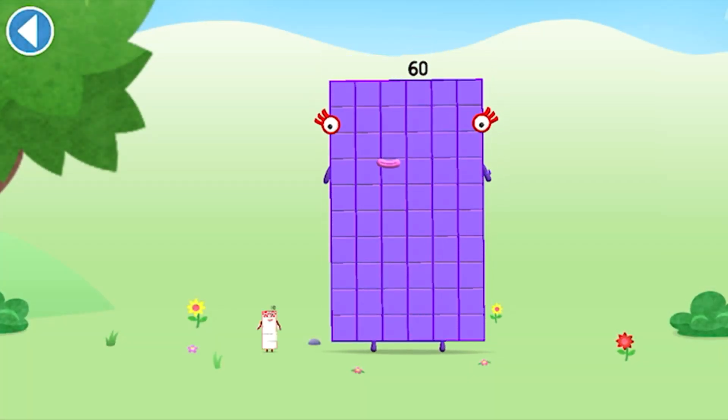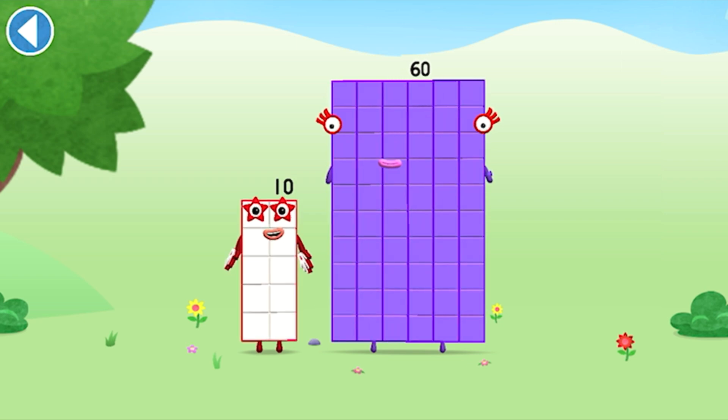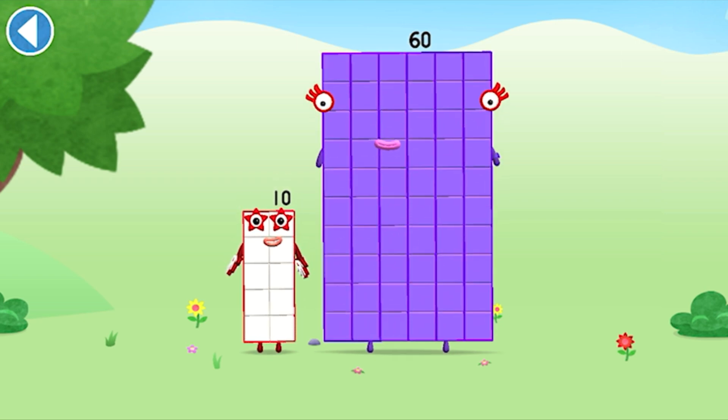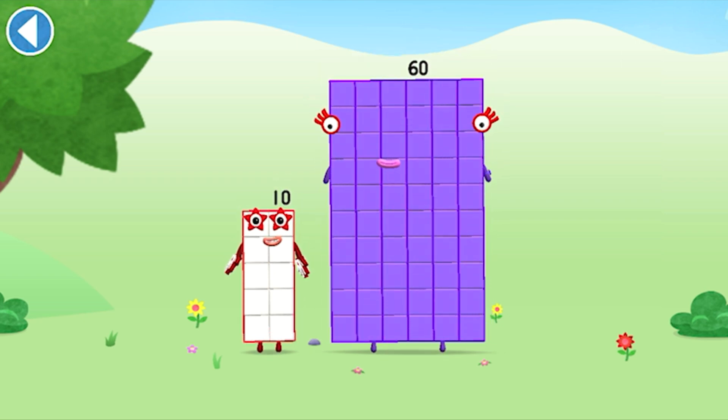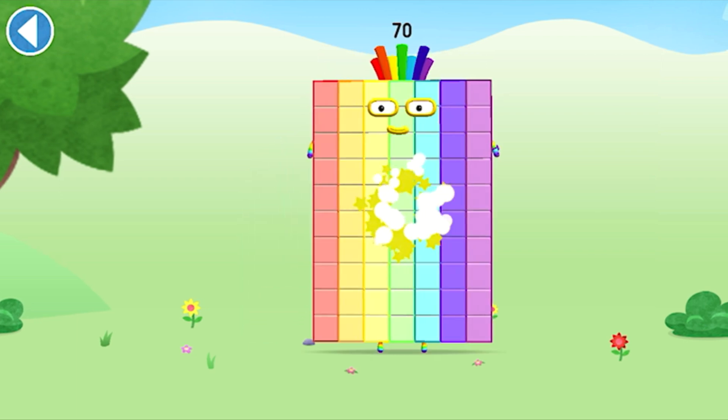You're about to meet number block 70. Can you add 10 to 60 and make number block 70? Drag number block 10 onto number block 60. Well done!